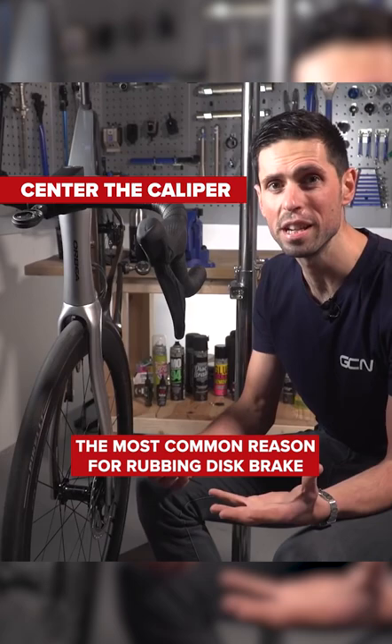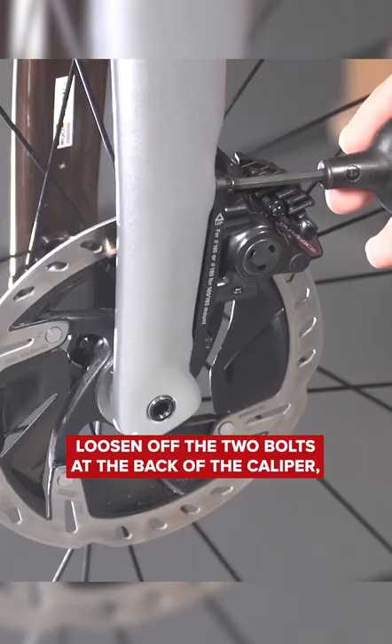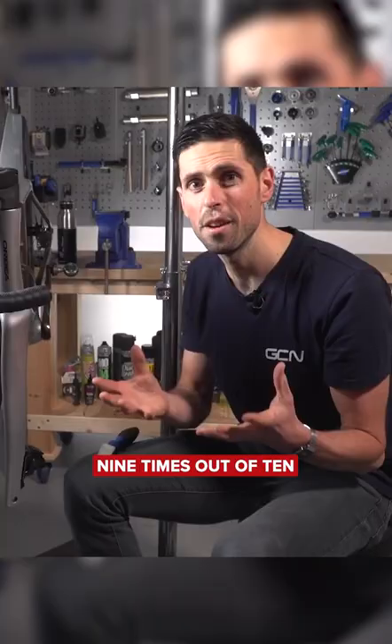The most common reason for a rubbing disc brake is because the caliper isn't centered correctly. We take our four-millimeter Allen key, loosen off the two bolts at the back of the caliper, and then we can apply the front brake lever with a firm action and tighten those bolts back up correctly.